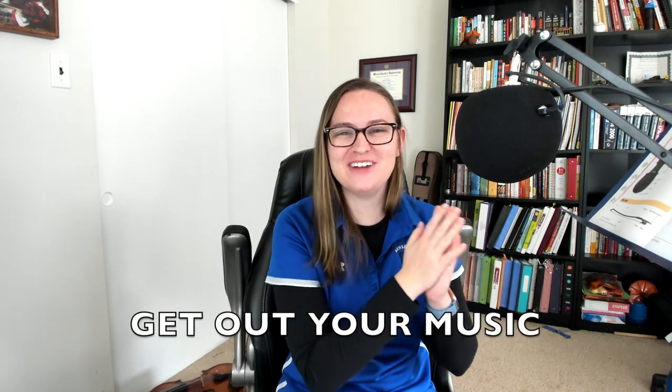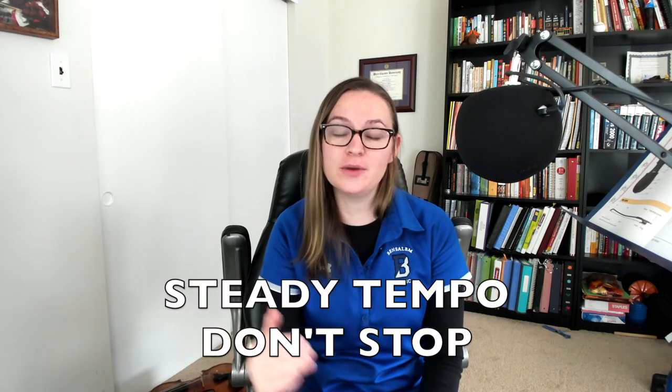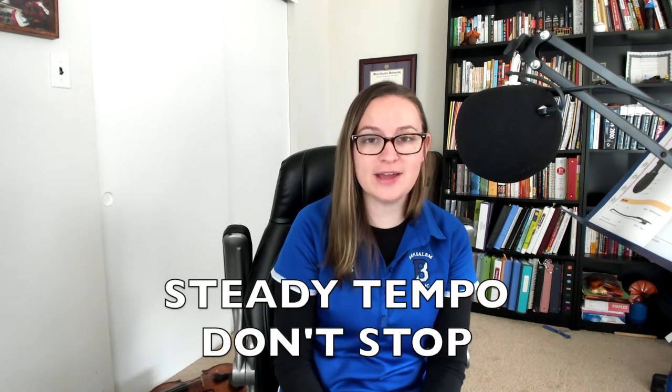Make sure you have your music ready and that you can read it, so that way you're ready to go if you need your music. The key to this recording is to stay with the recording and keep going. You can't stop or slow down, otherwise you will not fit with everybody else who is performing when I edit it together. Try to stay with me and the metronome.